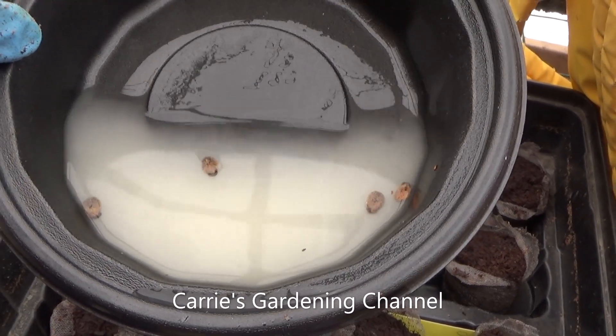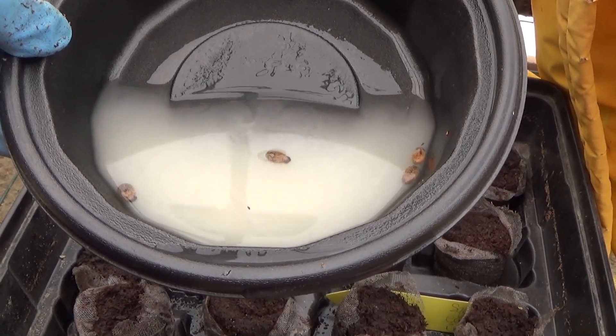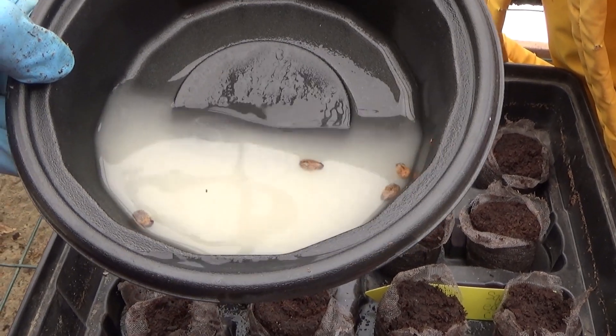Hello, and welcome back to another edition of Carrie's Gardening Channel. Today is March the 21st, 2021, and I want to get an early start on some watermelon seeds here.